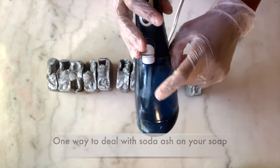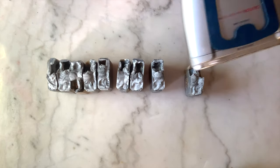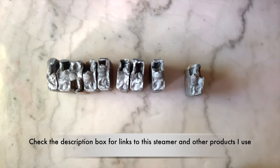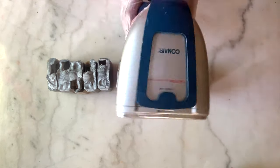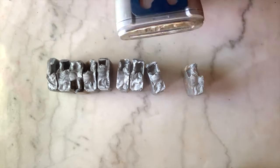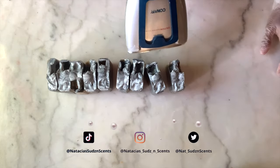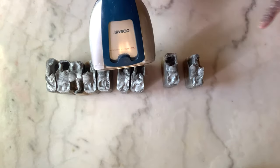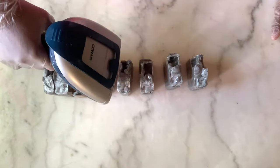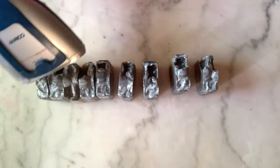In general, when we want to avoid soda ash from occurring, we spray it with 99% alcohol on the top before it cures. We can also cover it, or we can do what I'm doing now — apply steam to the tops of the soap, which usually helps deal with any soda ash you might see. There's nothing wrong if you leave it; it doesn't affect the soap and won't harm your skin. It's just that aesthetically, some people don't like seeing that little ash on the top. So we're going to take care of this right now.